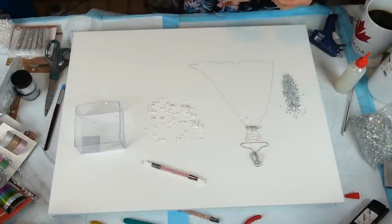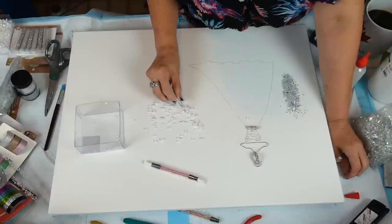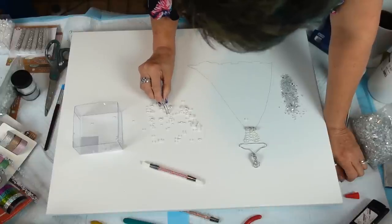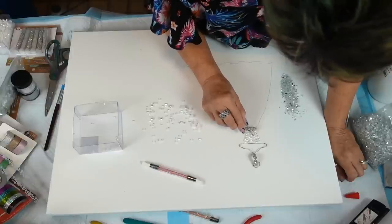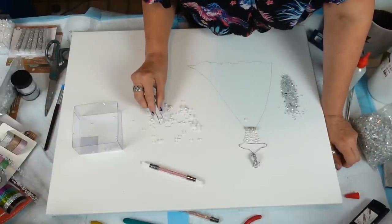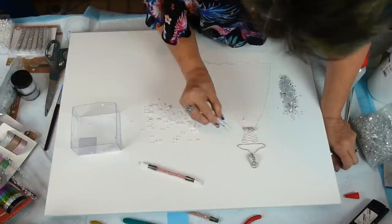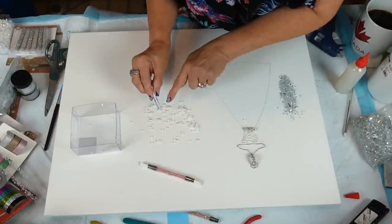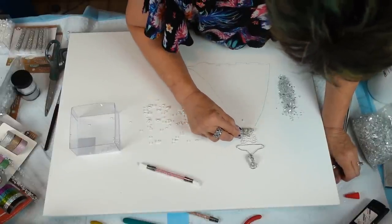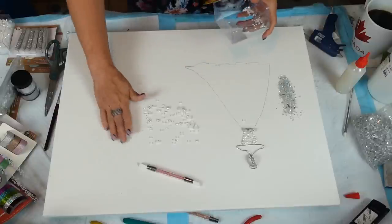I'm going to keep those three straight, put a few little ones down in here, and then shake my glitter in that I want in there right now. I think that looks good — I don't want to overcrowd it, so I'm going to get these out of here.